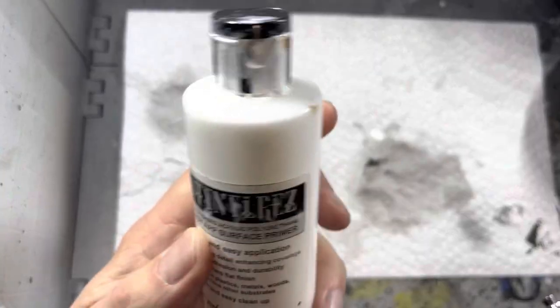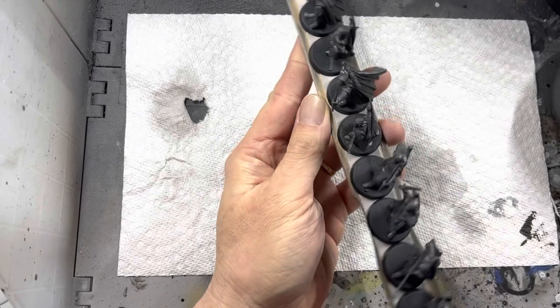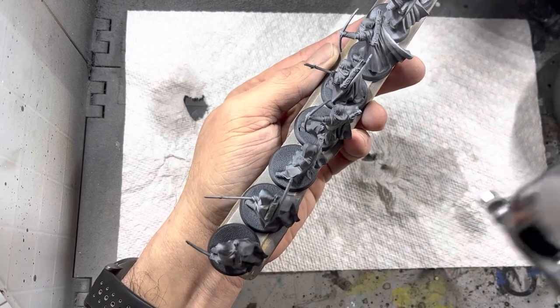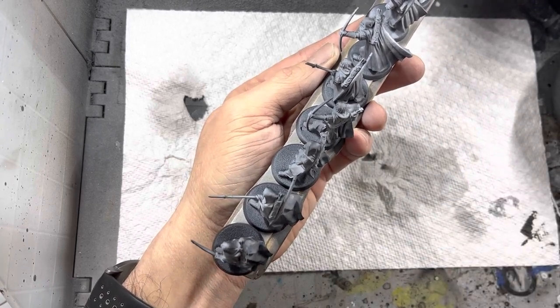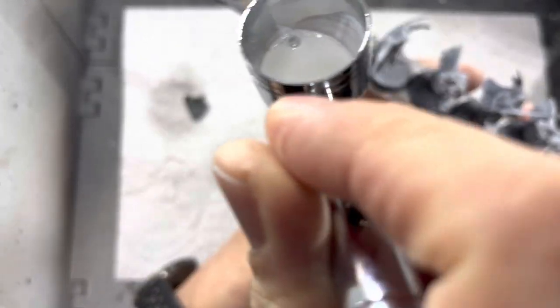I next switch to white primer, which I zenithal highlight all the models at about a 30 degree angle. Using a paint stick is really helpful here because I'm able to lay down color on all the models very quickly without having to lift them up one at a time. Areas that I wanted a little bit lighter, I went ahead and applied more white primer.